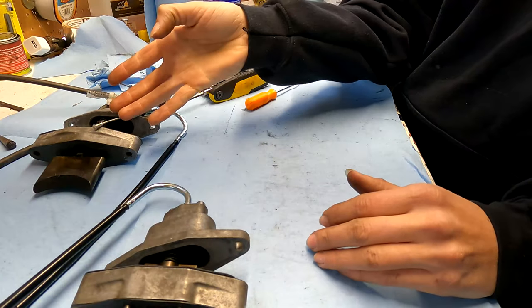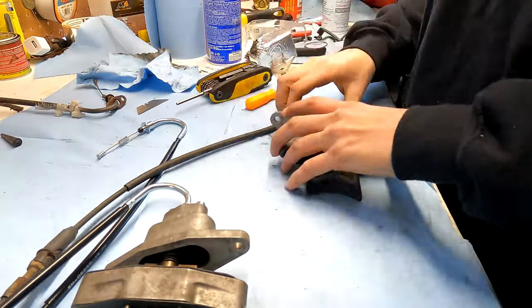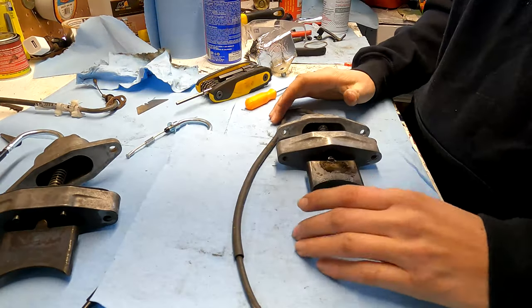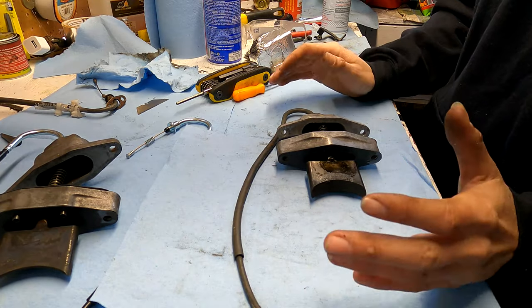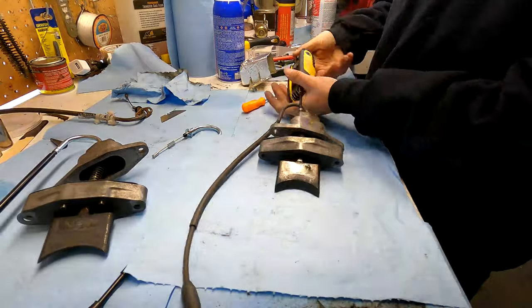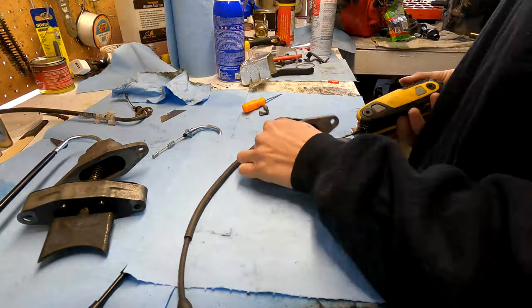All right, so I'm going to do the next one right here — same procedure, just like this one was. I'm going to take it apart, clean it, and put everything back on with the new cables. Then we'll hook it to the servo motor and hook it all up.